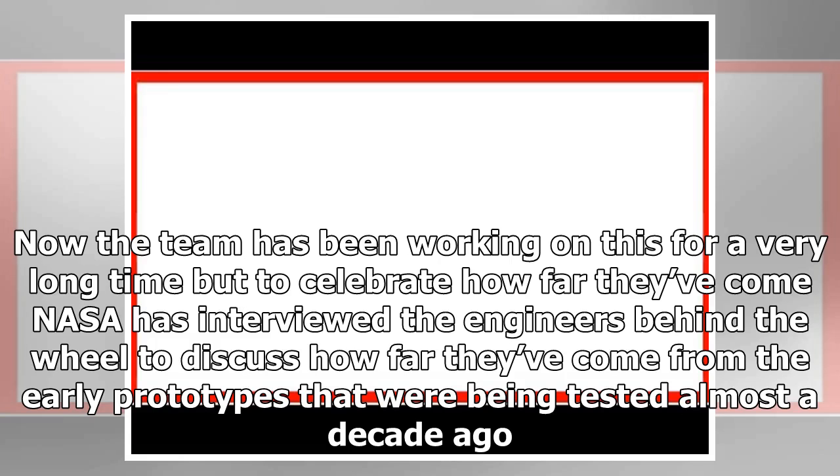The team has been working on this for a very long time, but to celebrate how far they've come, NASA has interviewed the engineers behind the wheel to discuss their progress from the early prototypes that were being tested almost a decade ago.